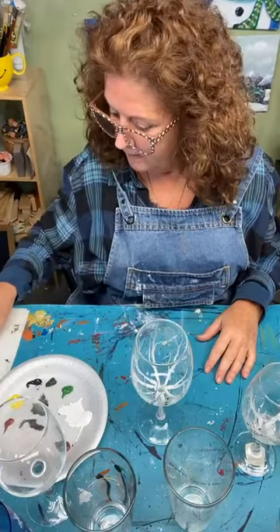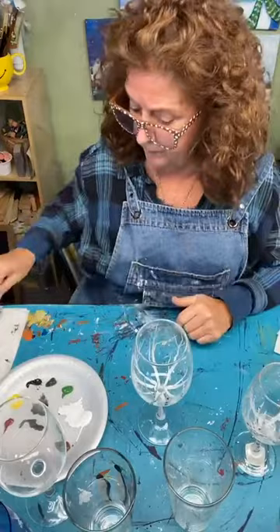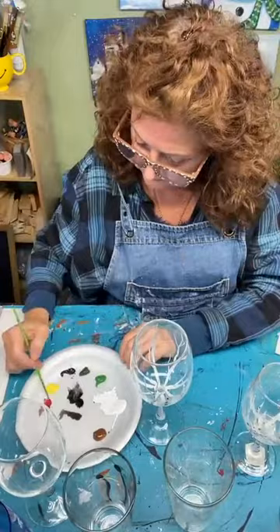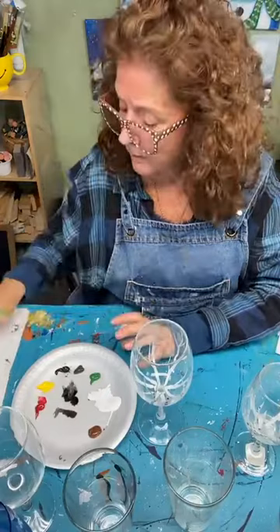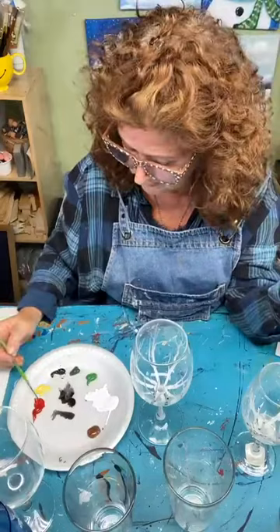For the oven curing: let the painted glasses set for 24 hours, then put them in a cold oven at 350 degrees for 30 minutes, and just let them cool in the oven — that's all you need to do. I'm using a little detail brush and some red paint. It's not any right or wrong way. You can make it a little bluebird, or a chickadee — our state bird in Massachusetts — would be nice painted on a winter glass as well.